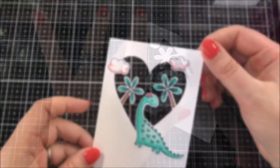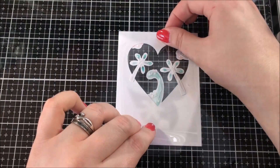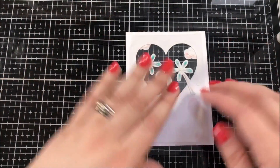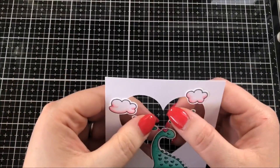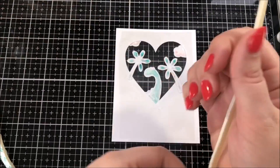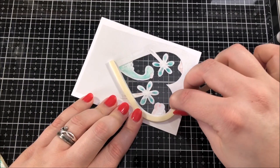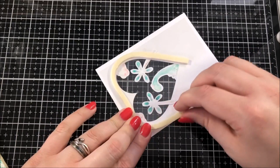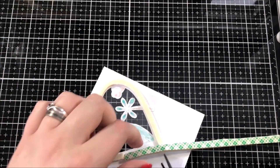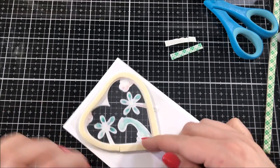Next I used a combination of liquid adhesive and my ATG gun in order to adhere a piece of acetate onto the back of that heart. This is going to be a shaker so that heart is going to be my shaker window. I took a piece of foam tape and I doubled it up so that it was twice as thick, and then I cut it down the center so that it was nice and thin, and then I took both sides of backing off of it and I wrapped it around that heart to create my shaker area. The first piece wasn't quite long enough but because I cut that foam tape in half I have another piece right here and I'm able to just cut a little piece of that off and fill in the rest of that gap.